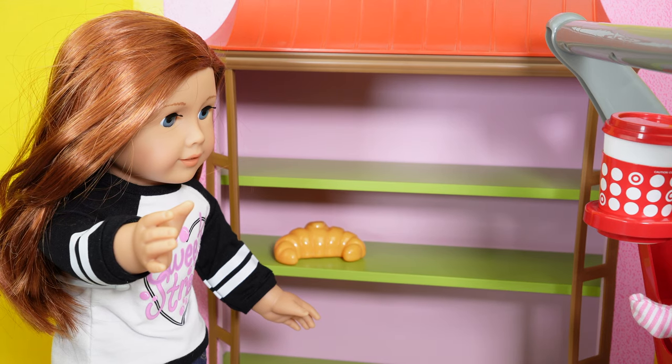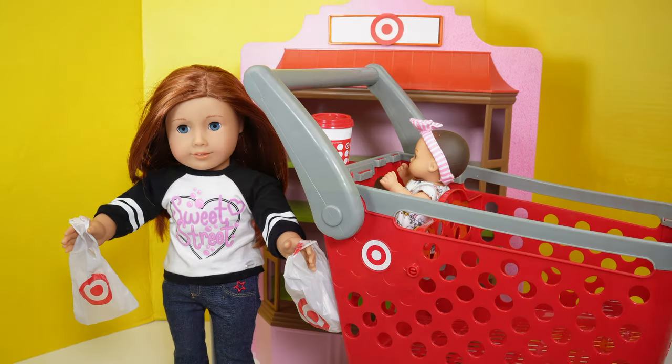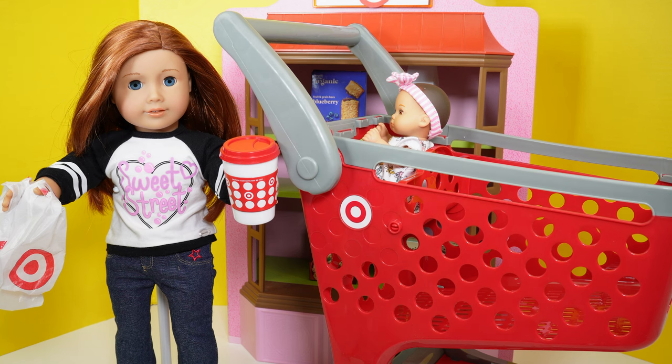And last, I'm going to get the yummy tasty croissant. Let me go ahead and put this in the shopping cart. And this concludes my wonderful day shopping at Target. This is how I play with the cart. As you can see, there are so many fun ways to play with the shopping cart.